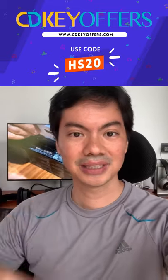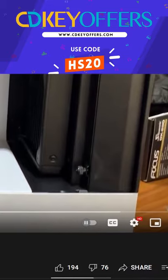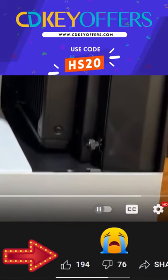A lot of people got upset with this video because we didn't show how to mount the 240mm rad in the H510 Elite. So, here you go.